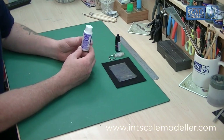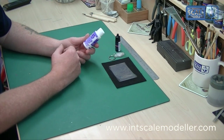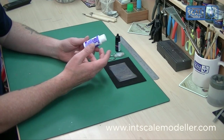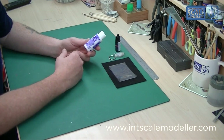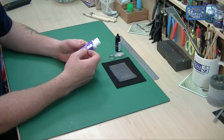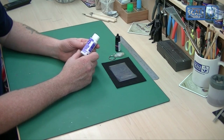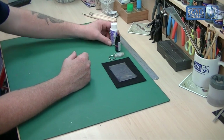I usually use Micro Crystal Clear to do my cockpit and everything, which is basically a PVA glue that dries clear. You put it on, smooth it off, let it dry, and you have to leave it overnight before you can really do anything. Because it's PVA it's easily knocked off, so you can pry it off if you make a mistake, and cleanup is easy because it's water based.